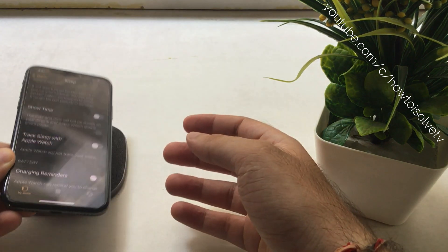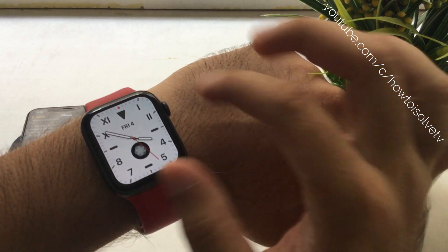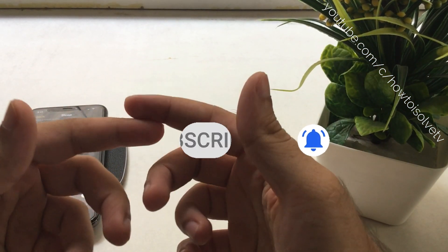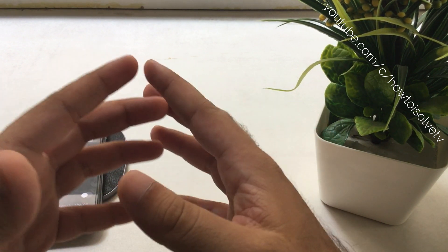Sometimes disabling sleep tracking helps improve battery life. So this is how you customize sleep tracking for Apple Watch. I hope you are enjoying these tips and tricks — don't forget to share this video on your social profiles, subscribe for the latest updates, and give a thumbs up. Thank you guys!